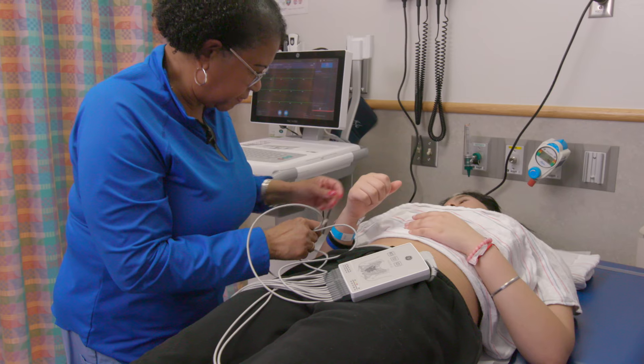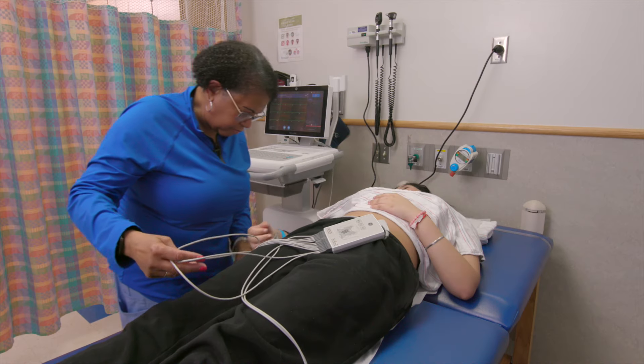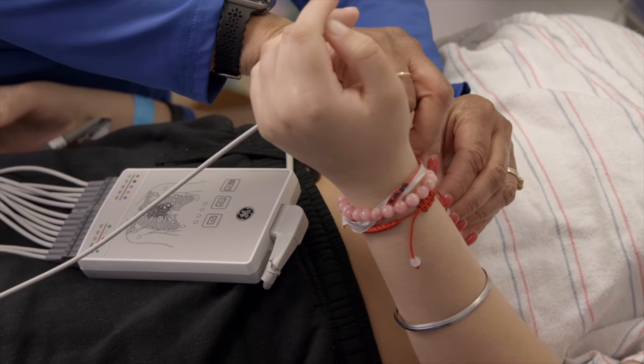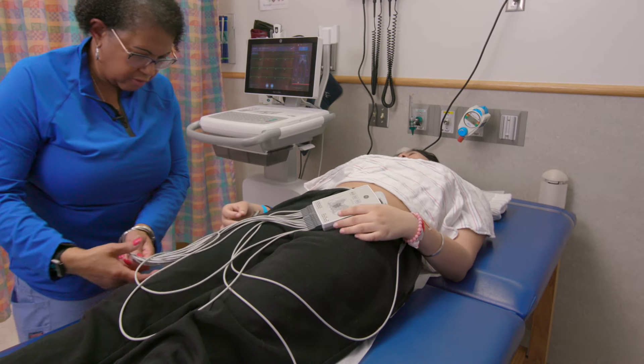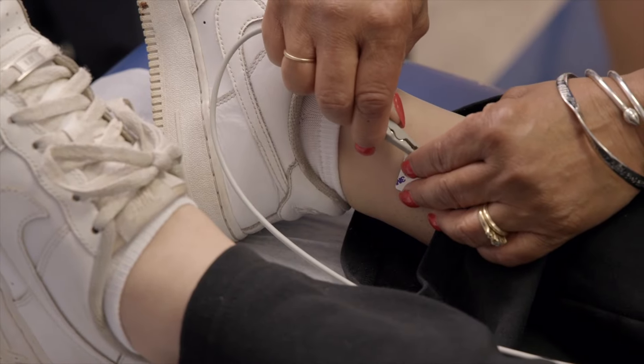This is the right arm, okay? And this is where you're left. And relax your arms down by your stomach. And this is your right leg.